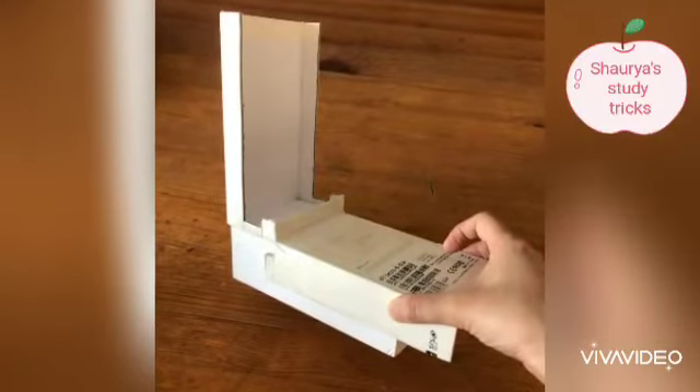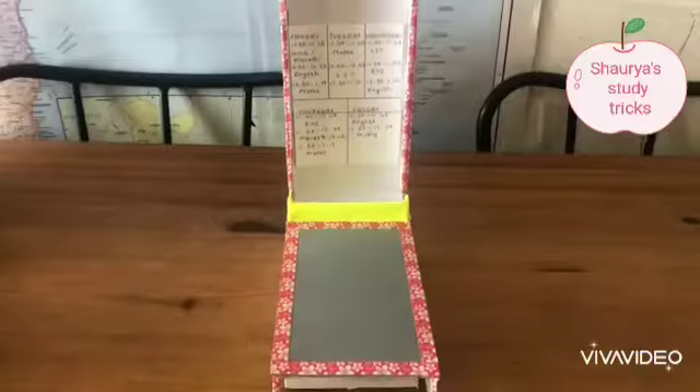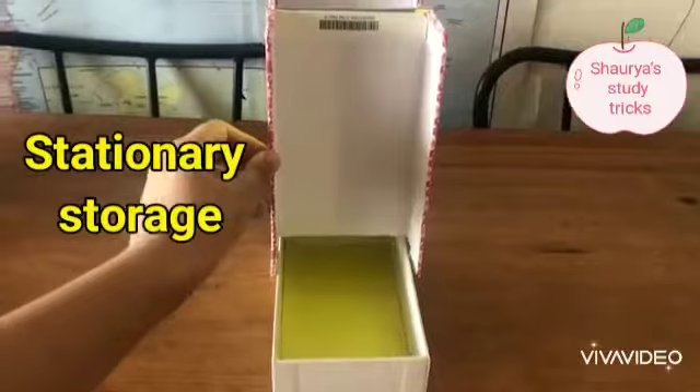Now let's decorate this. Now I will stick the online classes timetable here. Now we will open this. This will be our stationary storage.